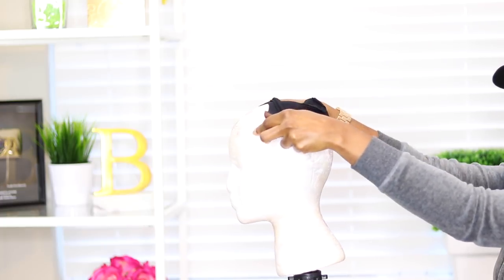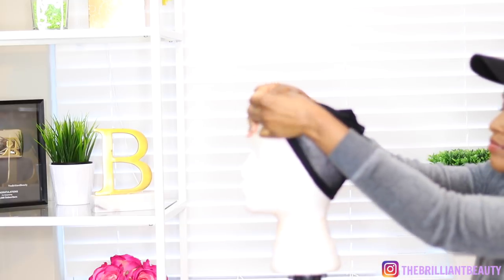Hey guys, welcome back to my channel. It's Jodi and today's look is definitely festival inspired. It's spring ready, also for summer, and I'm going to do the easiest way possible which is a hot glue gun wig.